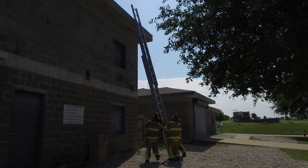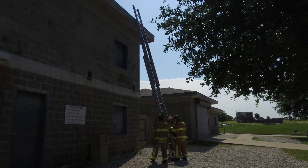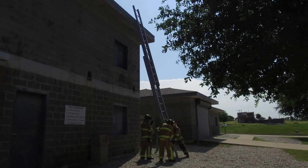Firefighter Moody and myself are positioning the ladder out. We're double-checking our climbing angle — we need to come out a little bit more.